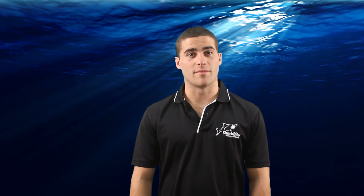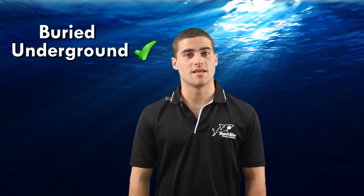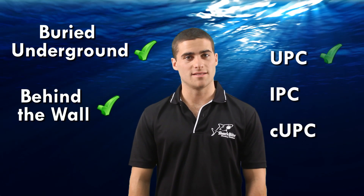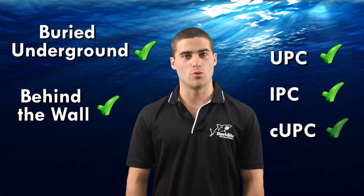SharkBite PushFit fittings have been certified for underground applications and as a manufactured joint without access panels, and they meet UPC, IPC and CUPC requirements.